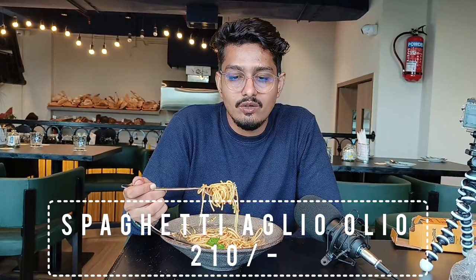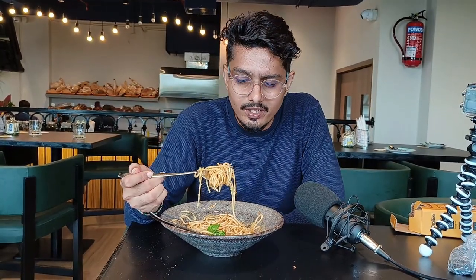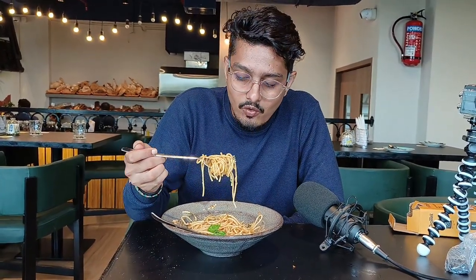Now we are going to try the next dish — Spaghetti Aglio Olio. It is a traditional Italian dish. There are many ingredients and spices in mild quantity, and there is not much heavily loaded in this dish, but we will taste it and tell you how it is overall.